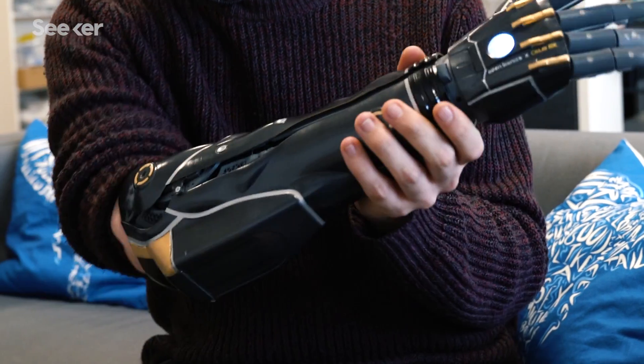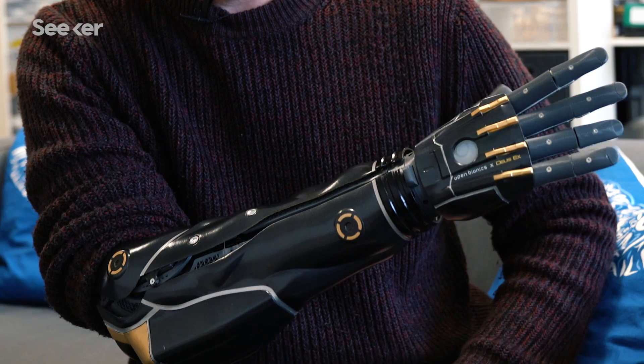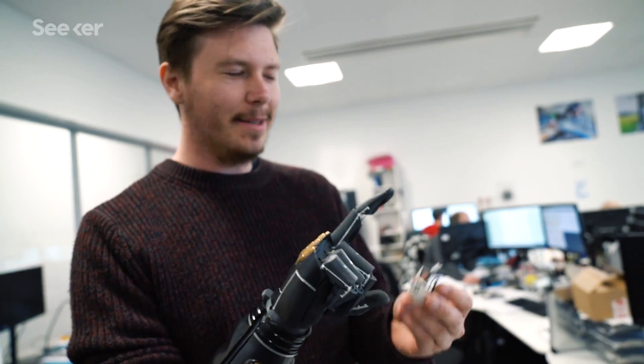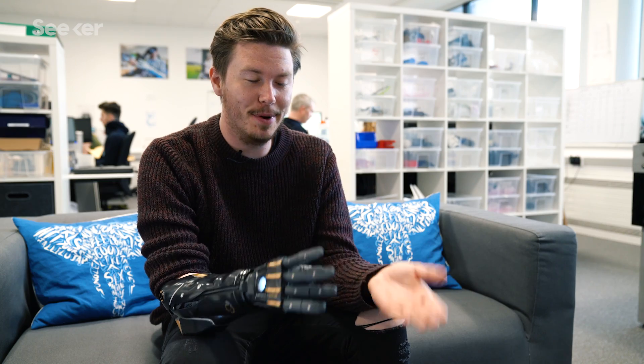It's just gotten better. At first I thought it just needed to open and close, but actually being able to pick up more dexterous items, or even something heavy — holding a tray, opening a door, opening a bottle of water — that's a major thing.